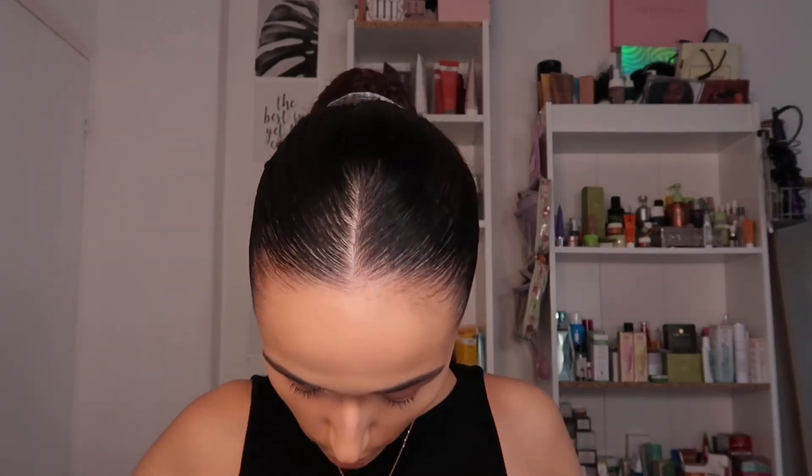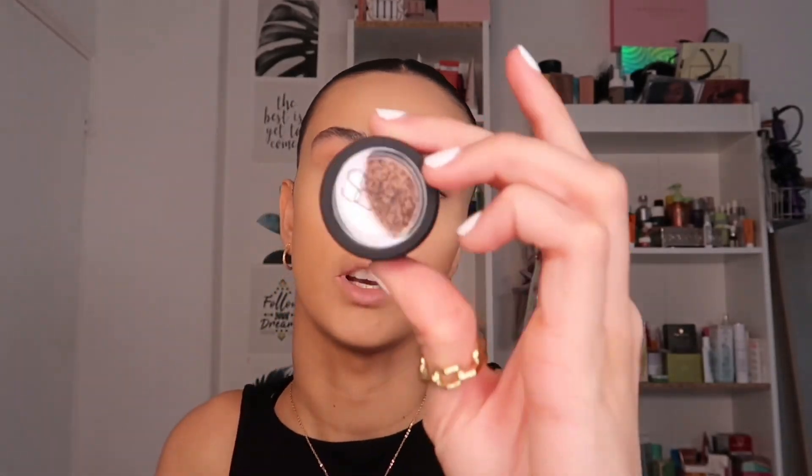NARS pigments are really lovely. I'm going to apply the shade Stricken — going off camera for the eyes, so head to my Instagram to see how they look. I used the Afterglow Eyeshadow Palette as a base and then packed on the NARS Stricken pigment onto the eyes. This packs on beautifully dry — it just packs on marvelously. You don't have to use a glitter base or anything like that.